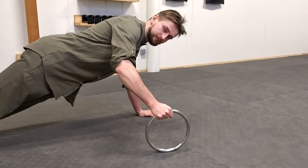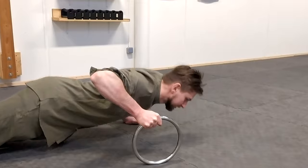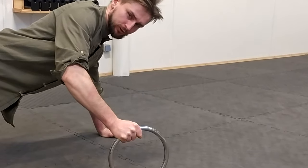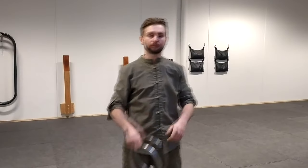You can be creative and train your grip, your forearms, and balance by making normal push-ups — nothing special, but you're going to feel it. I have nothing more to say, so thank you for watching.